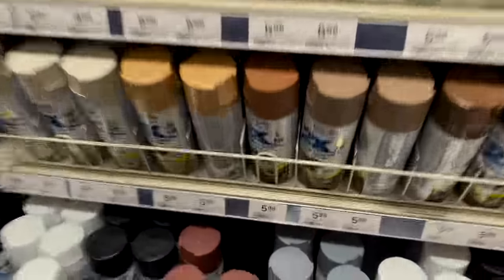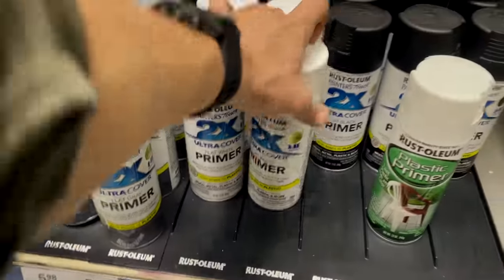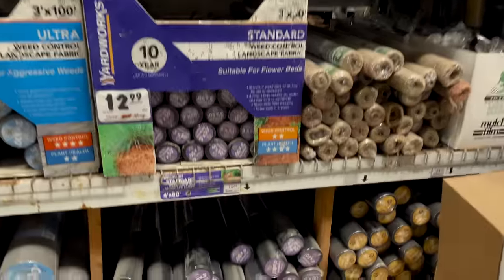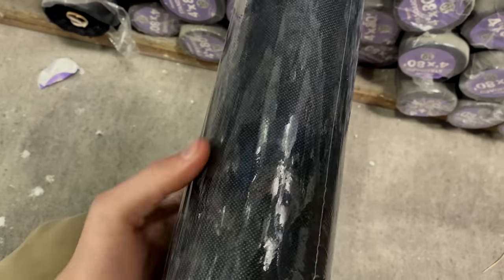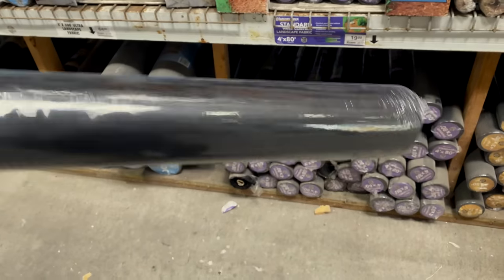Back in the paint section — almost forgot brown for the deer. That's probably close enough. Maybe I'll grab a white too. I also decided to add landscape fabric to the cart. By using this on the face of the target, we'll be able to interchange the target face multiple times. For $20 we've got this weed control landscape fabric — a four-foot by 80-foot roll. You can make a ton of target faces out of this, so it's going in the cart.